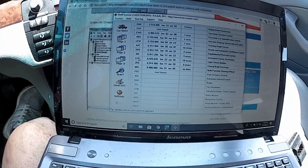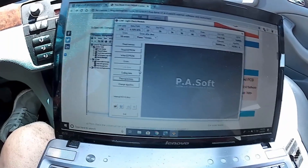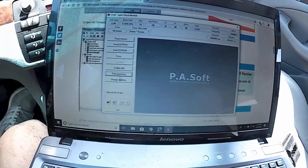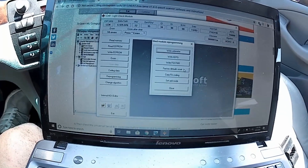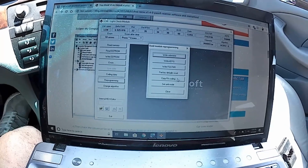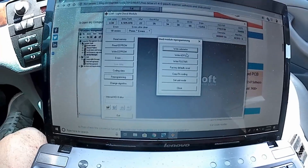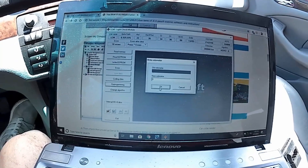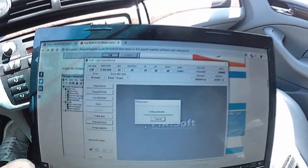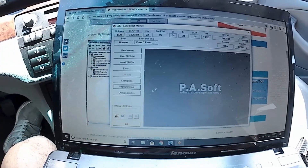Let's reprogram it. Click on the LCM, click on reprogramming. The mileage doesn't match, so we've got to reprogram it. People wonder where they're saying to type in the full mileage — if you type in zero it will actually figure it out from the car. Click that and it will change that on there. It's a more accurate version — right now it just says zero.